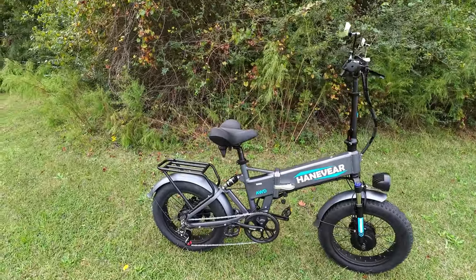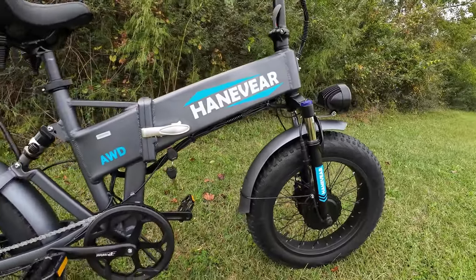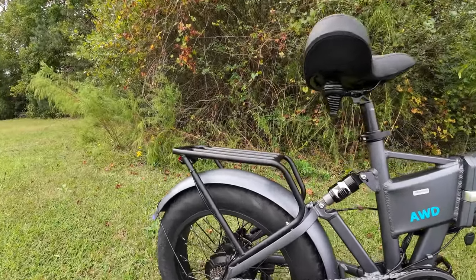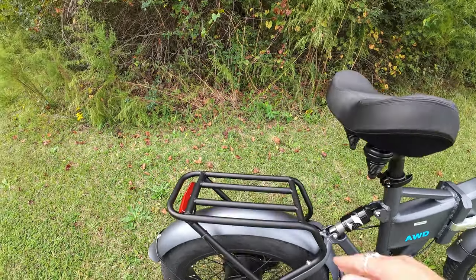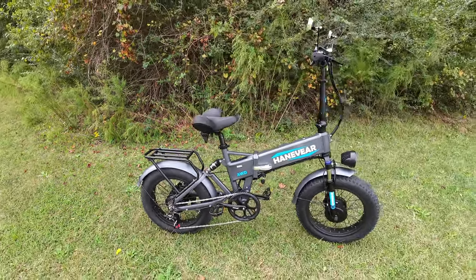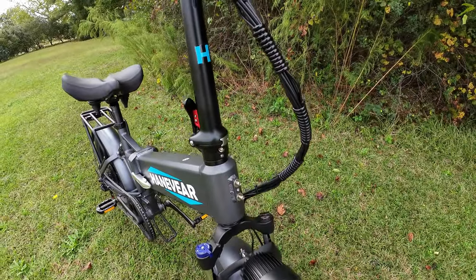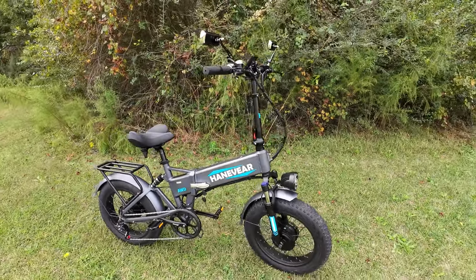It comes with fenders and a rear rack. The fenders are metal and color-matched to the paint, which looks really nice — though they're a little bit louder when stones kick up. The rear rack's weight rating I'm not sure of, but normally they're about 50 pounds. It's nice they include the rear rack at the $1,449 price point. You've also got a spot for an aftermarket front basket — I believe it goes for about $30 on their website.